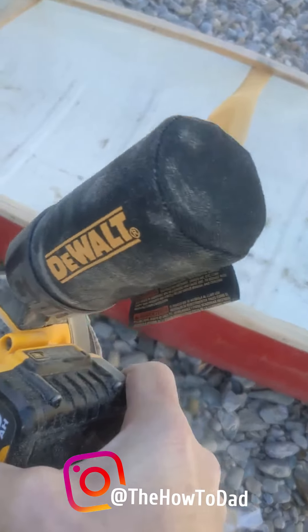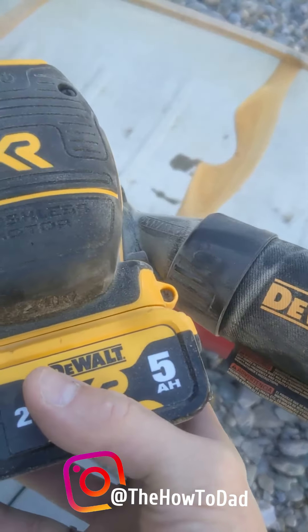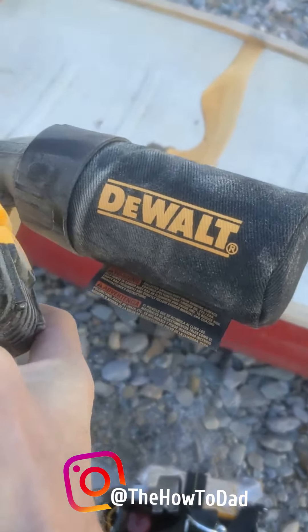One thing I'll say that I like the most is how well it captures dust, even without an extractor.